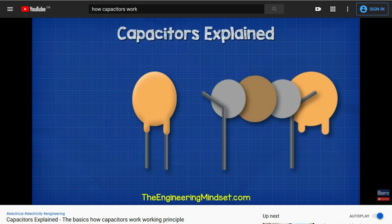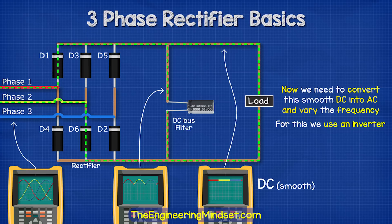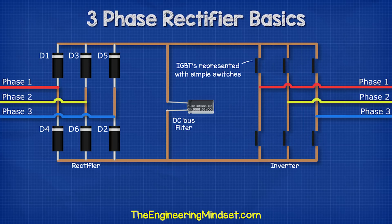We have covered capacitors in great detail previously — do check that video out, links down below. Now that we have clean DC, we're ready to turn that back into precisely controlled AC at variable frequency. And for that, we need an inverter. An inverter is basically a number of IGBTs, which are switches that can turn on and off super fast. I'm going to animate this using some simple switches instead of IGBTs, just to make it easier to visualize. I'll number these switches as follows.